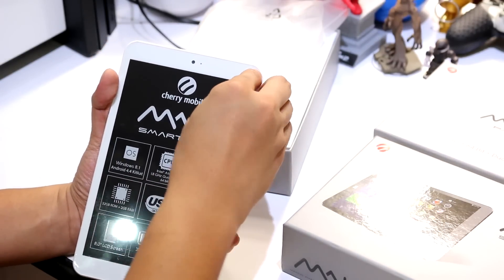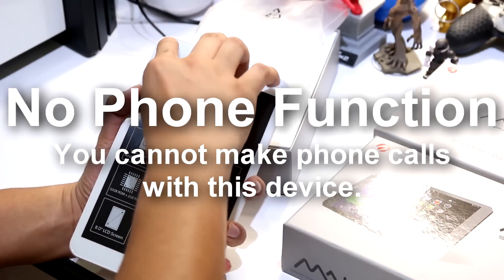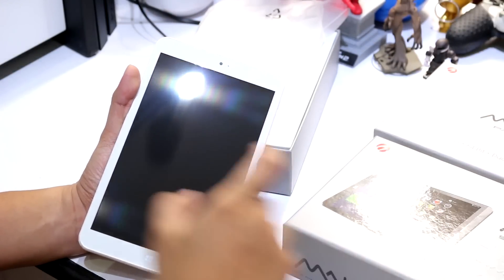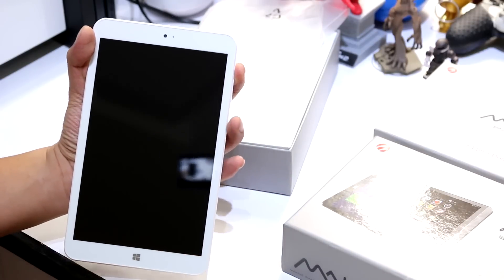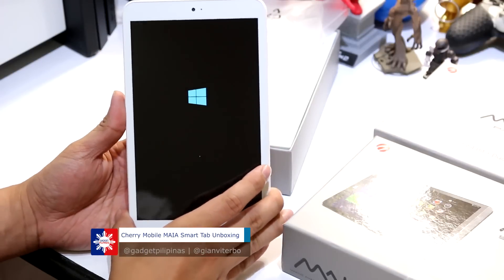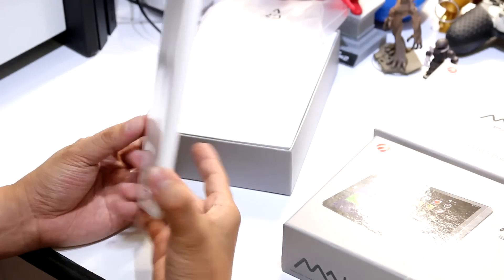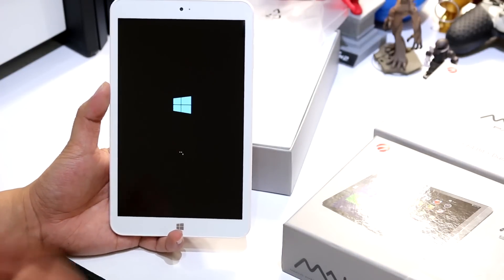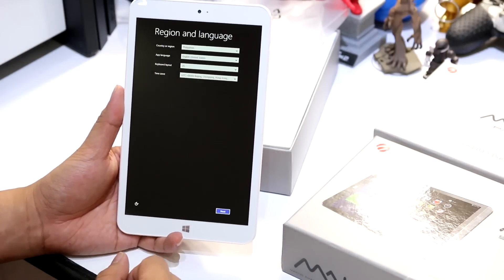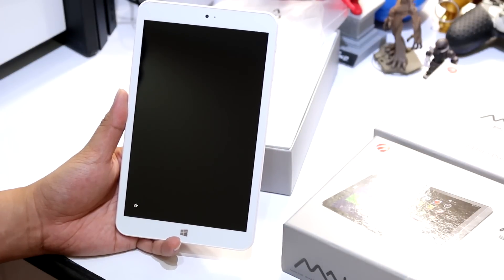Let's remove the plastic so you can see the screen clearly, and try to open it up for the first time. They told us this is running on Windows 8.1 — it's still booting. It's actually great that we have a device like this: it's compact, it's affordable, and it only costs about 4,999 pesos. It's pretty cheap for a Windows 8.1 tablet.